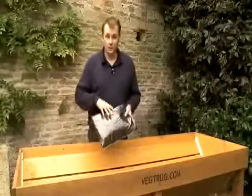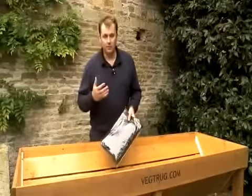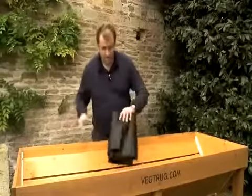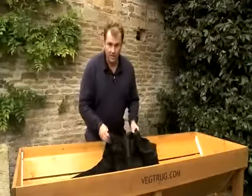Every veg truck comes complete with its own liner to separate the growing medium from the veg truck itself, keeping the wood in pristine condition. I'm going to put this in position and fill it with the growing medium. I'd recommend a good quality multi-purpose compost with John Innes number three, and when I come back in just a few moments we'll be ready to show you how to plant it.